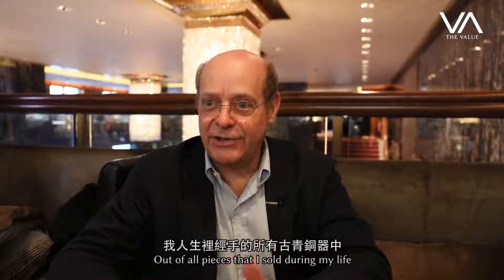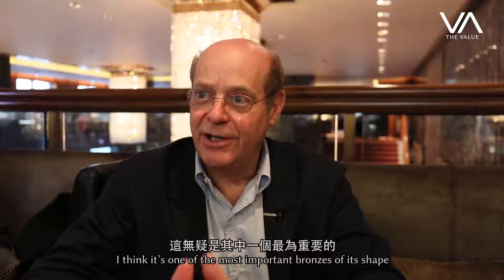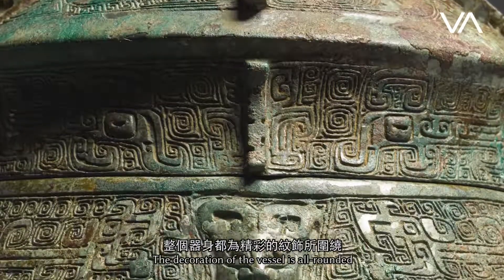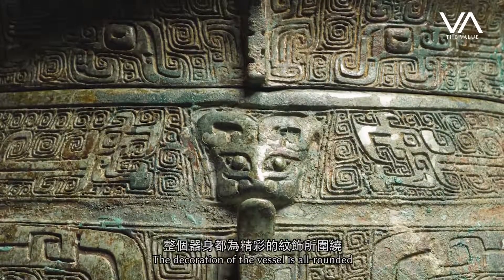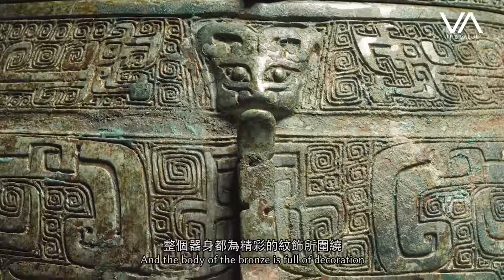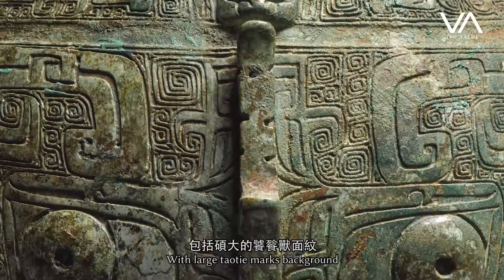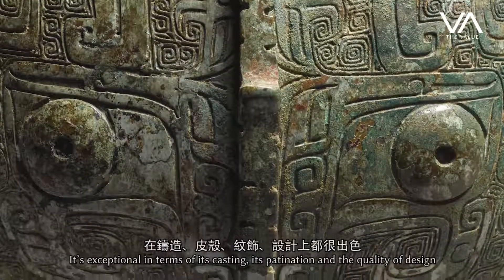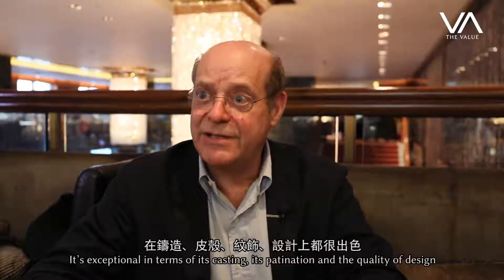According to all the pieces I have seen during my life, I think it is one of the most important bronzes of this shape. The decoration is all around the vessel — the body is covered with decoration and a large Taotie mask on a Leiwen background. It's very rare, and it is exceptional by the casting, by the patination, and by the quality of the design.